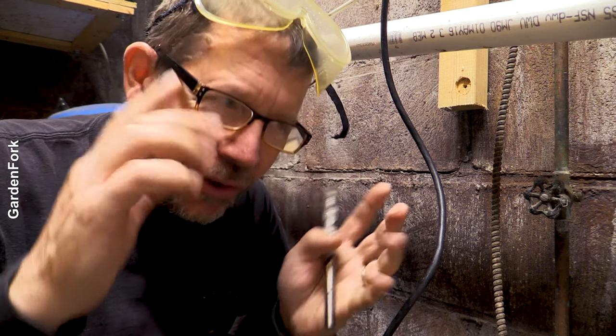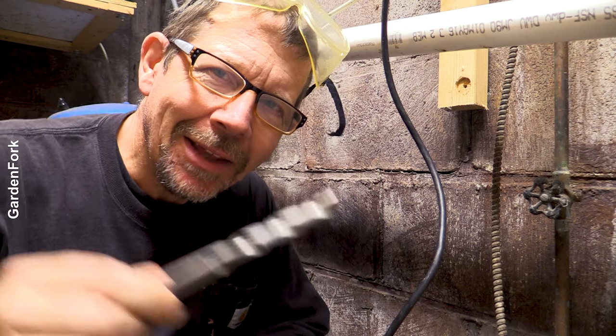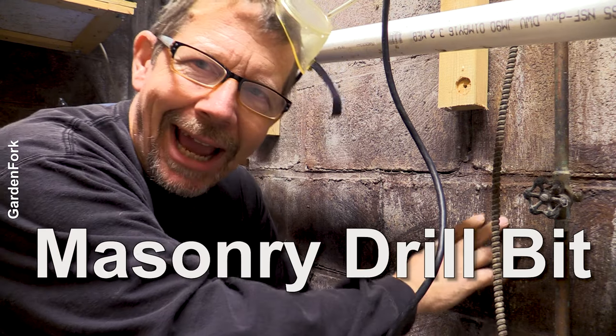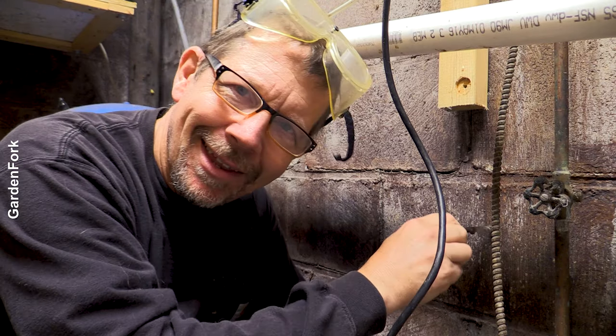I'm gonna try and be a little clairvoyant here. You went to the hardware store. You bought a masonry bit and some kind of hardware to hang your brackets, and you took your regular drill and it went nowhere. So then you went to the internet and you found this. Welcome.